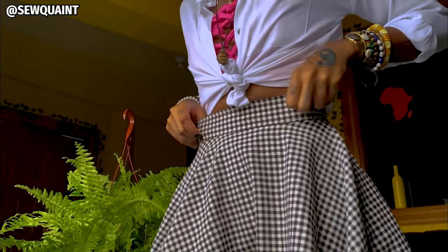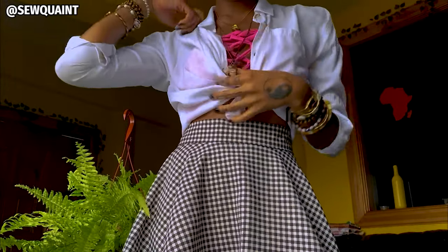What's up beautiful people? It's Gabby. Welcome back to Sew Quaint and today I'm going to be showing you how I altered this skirt. It's about two inches big in the waist and I've made it fit me tighter. I'm actually wearing it right now with this cute little outfit. If you're new here, subscribe because I know you're going to love all the content I have to show you. Every week I show you how to sew something new.